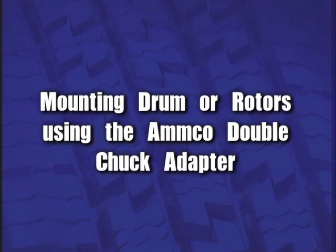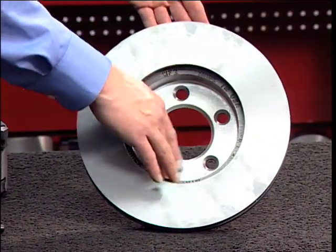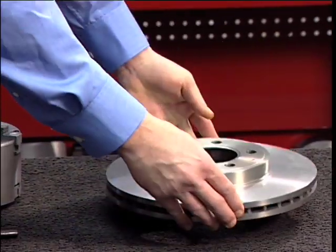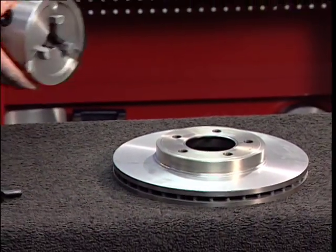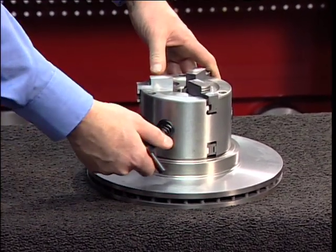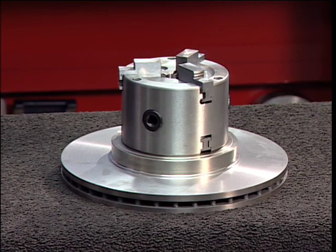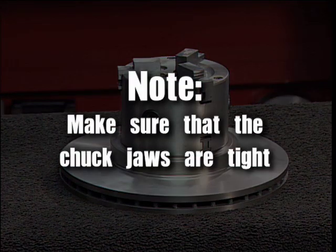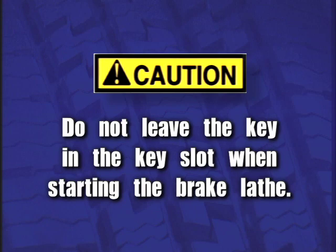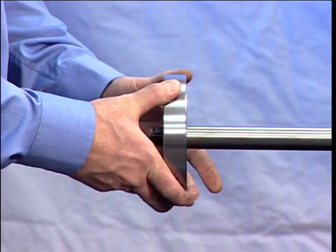Mounting drums or rotors using the AMCO double chuck adapter. Thoroughly clean the surface of the rotor or drum that will be mounted on the double chuck. Place the hubless rotor or drum on a flat, clean surface. Install the double chuck by positioning the appropriate jaws in the center hole. Tighten the jaws by inserting the key into one of the key slots in the side of the chuck, turning counter-clockwise. The double chuck will automatically self-center the rotor or drum. Make sure that the chuck jaws are tight. Do not leave the key in the key slot when starting the brake lathe. Install the backing plate under the brake lathe arbor with offset facing outward.